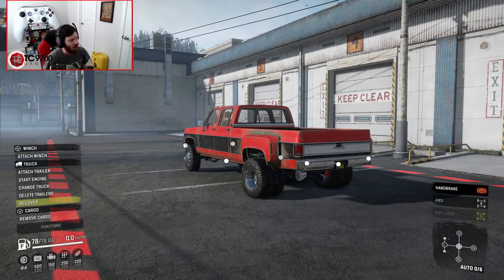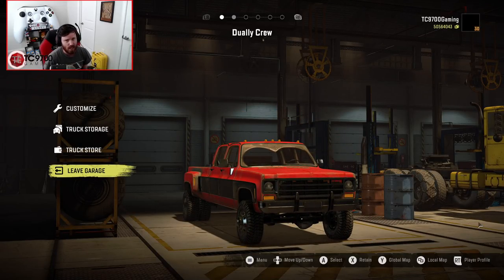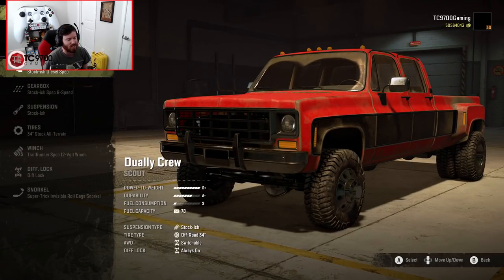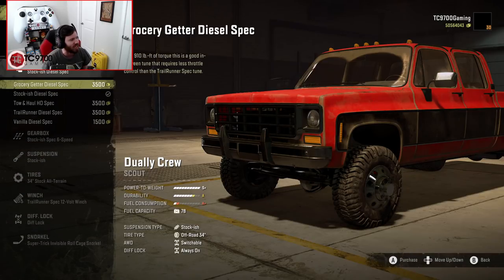We're going to go back into the garage and do a custom setup before taking it for a drive. Obviously this can be used for scouting, support, hauling — just about whatever you want. But personally, I'm just super excited to see that we have a square body quad cab dually that has also been updated with a modern diesel engine. I think that's the coolest thing.